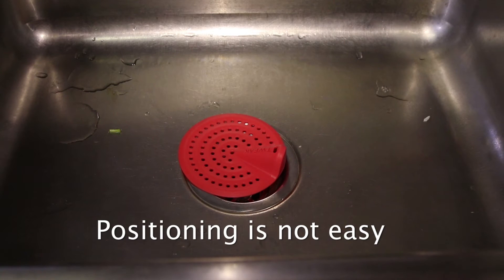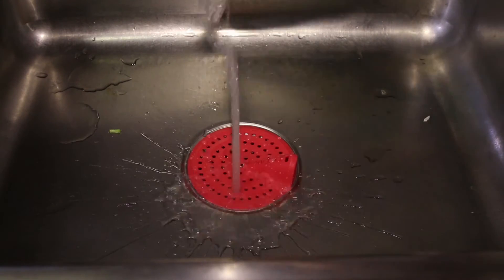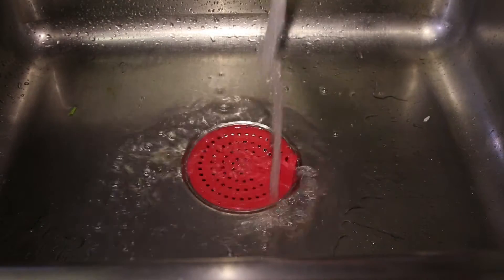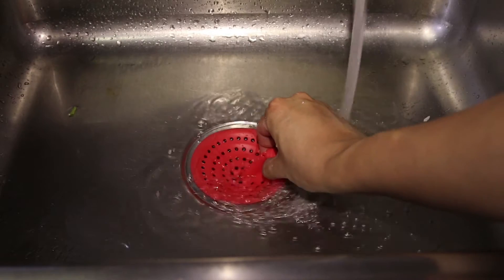It just barely covers a normal sink. The first test is that it doesn't float in water, so this is a good thing. One of the fears I had was that once you fill the sink up with water, it starts floating away from the drain.